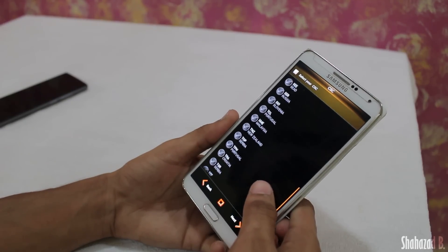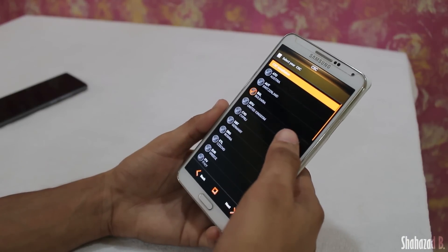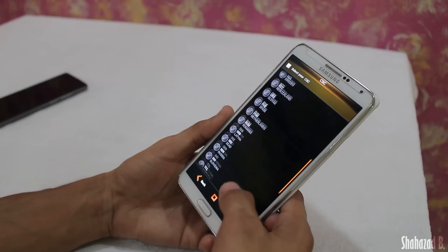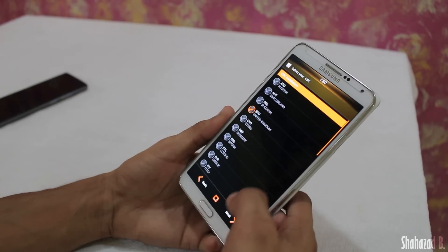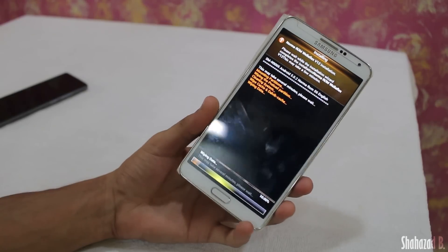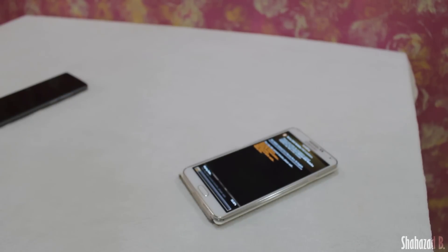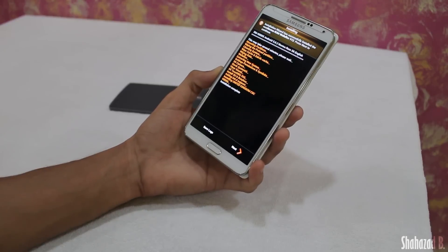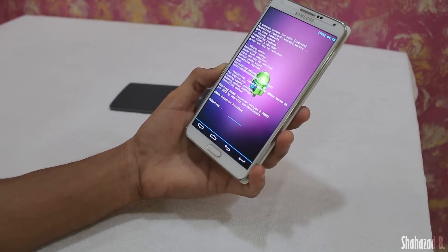Hit Yes to install. In the next menu you can select the CSC file. There's no India option here, so I'll just keep it on United Kingdom — it was on United Kingdom by default. Click Yes and now your ROM is installing. It will take around two to five minutes. Once done, just hit Next to finish the installation and the device will reboot.